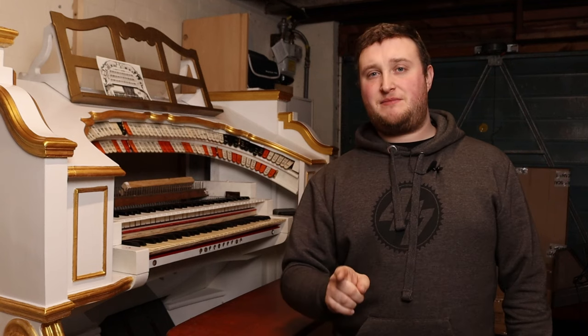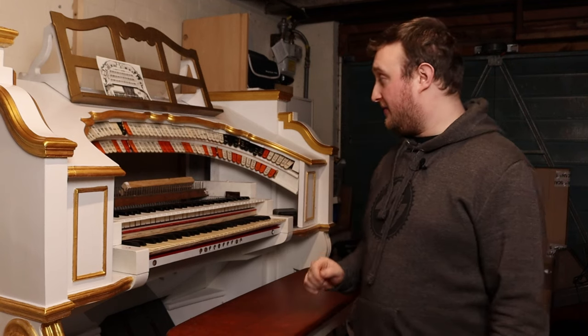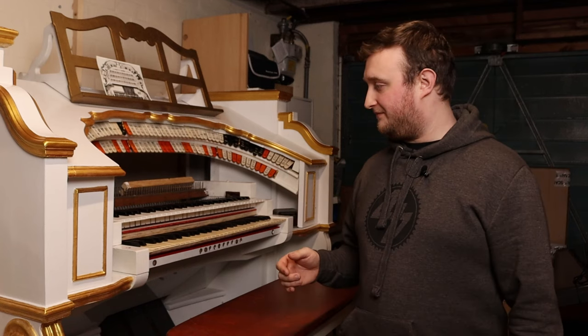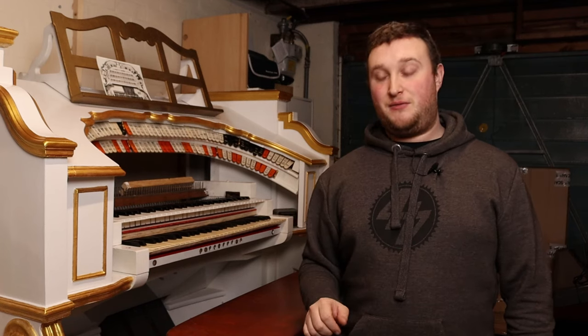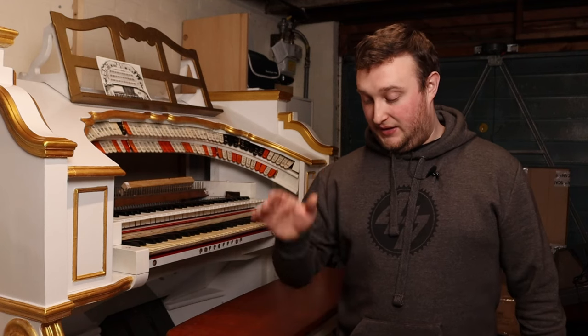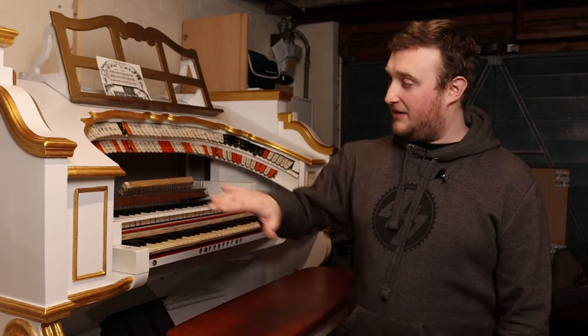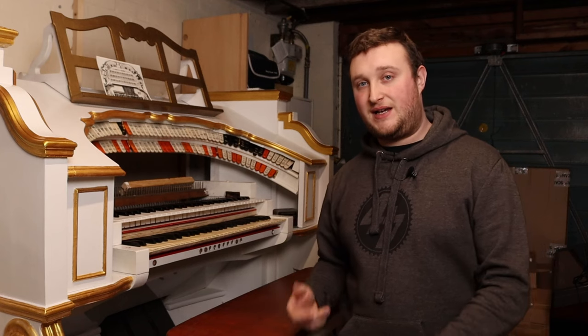The more perceptive of you may have realised by now that the console appears to be sitting a bit taller than usual. Why is that? Well, it's now on a platform, which I'm very lucky to have. The reason for it being on a platform is that when it was on the floor I couldn't get behind the console to do any work inside it.